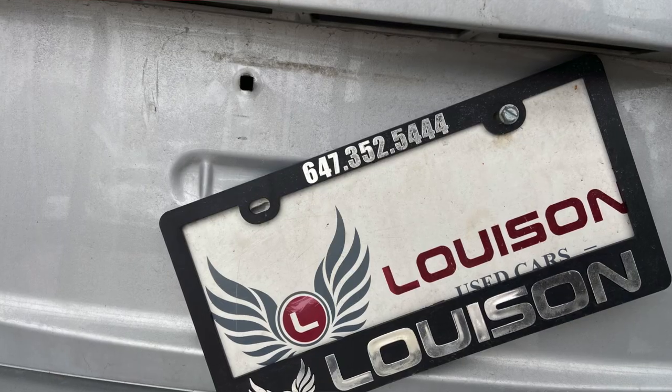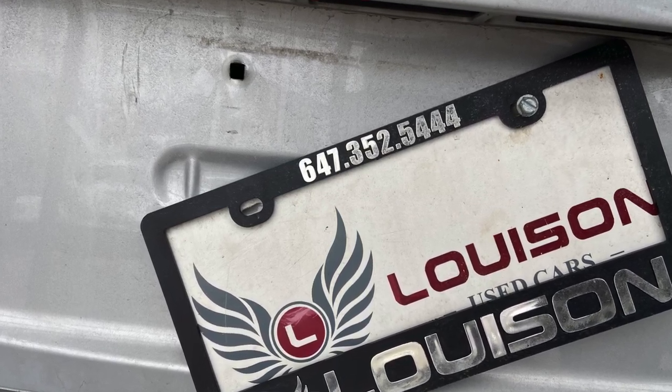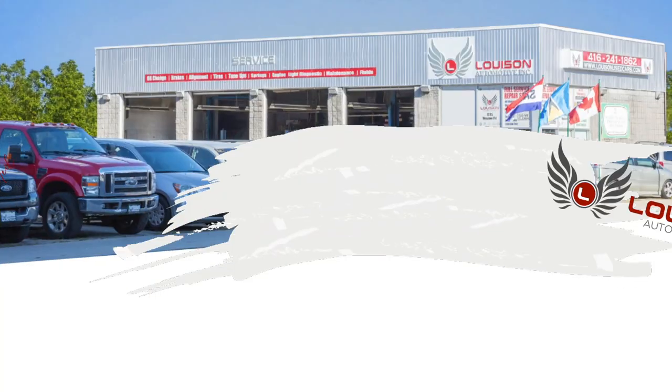In today's video I'm going to show you a quick tip on how to fix your license plate. Sometimes when you take the back plate out, there's that little plastic thing that pops out and it's very difficult to put the screw back in — it just screws the whole thing up.